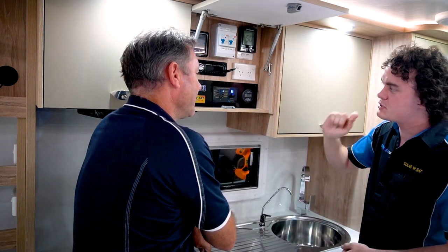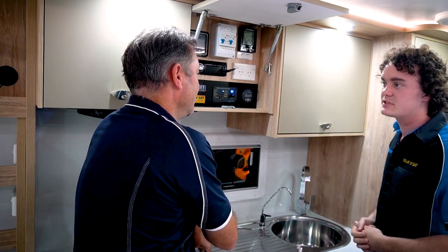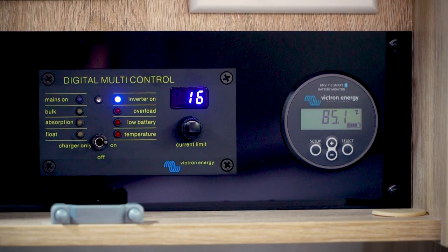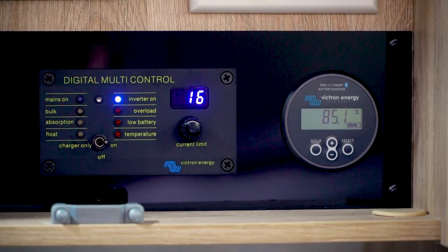What it'll actually do is pull 9.5 amps from the wall and the inverter will help compensate if you want to use more power than that, so they work together seamlessly. For most caravan parks though, you can turn it right up to the full amount and let it use the full 15 amps — just leave it there. Unless you're staying at a mate's place, there's no need to touch that either. Pretty much just the on and the off.